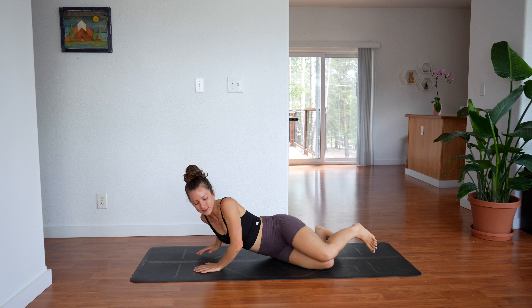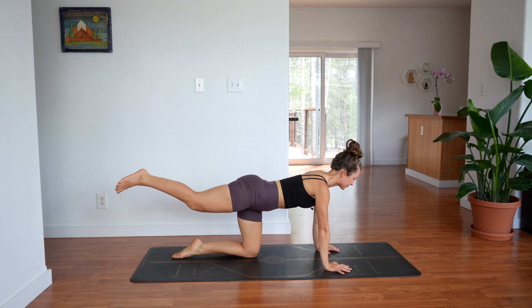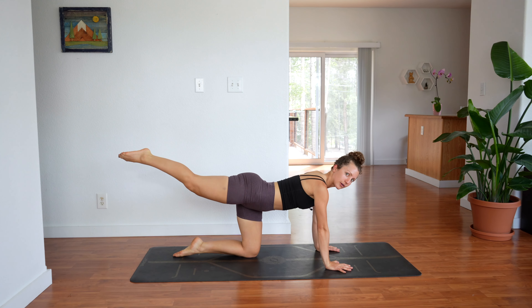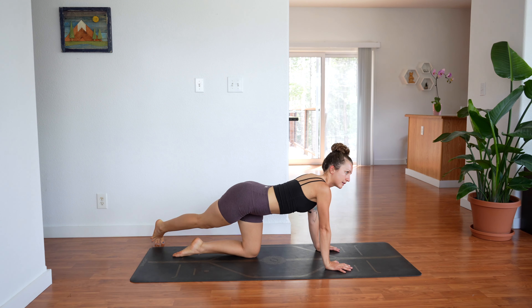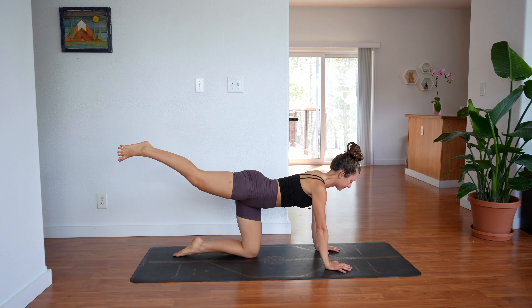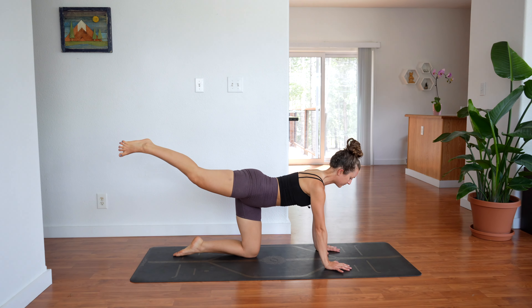Come up into tabletop, so we're on the hands and knees. Extend your right leg straight back. Bring the right foot over to the left side and bring it back up to center — just tap the foot over to the left. Keep the leg straight and back up. Make sure you're not dipping down into the belly, keeping your core engaged, the ribs drawn in.